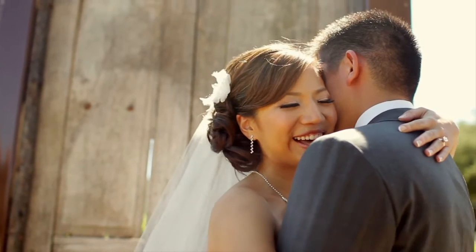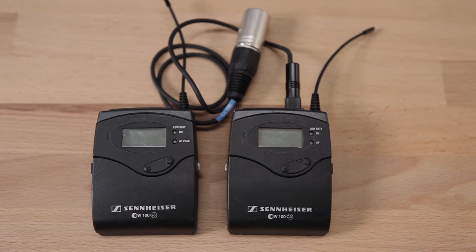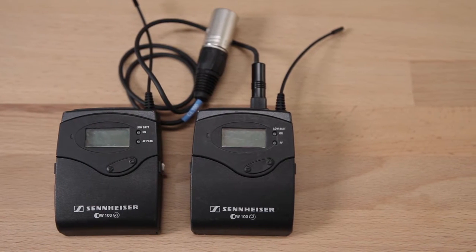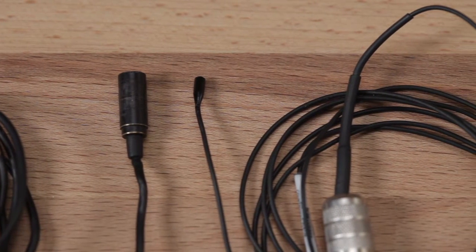Here we have two different lav mics. This one comes standard with the Sennheiser G3 wireless kit — it's a popular choice among those just starting out with wireless audio recording. In my other hand is the Countryman B6. This is our go-to mic of choice due to its great sounding audio quality and its small form factor, allowing us to hide it nearly anywhere.